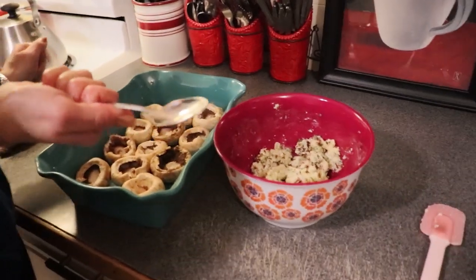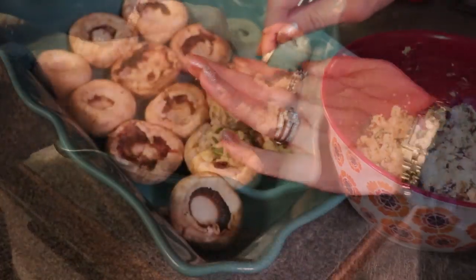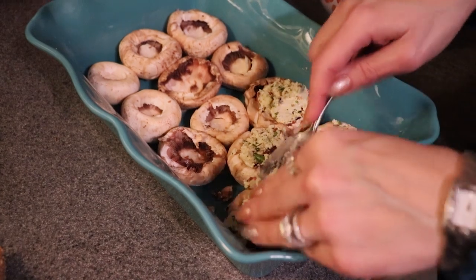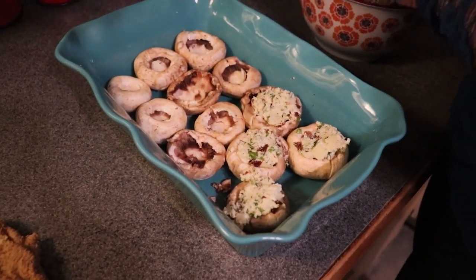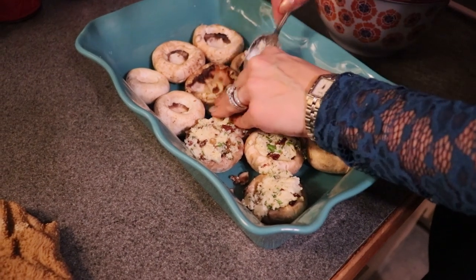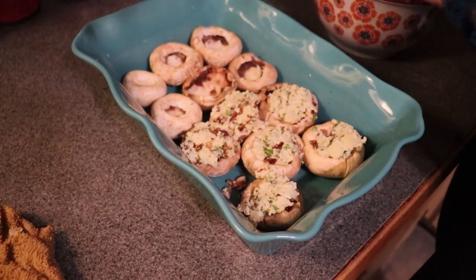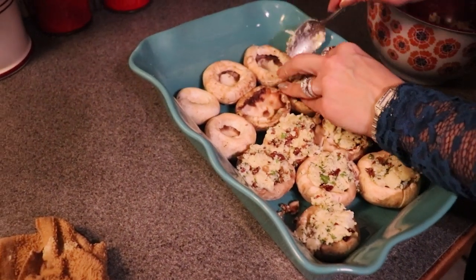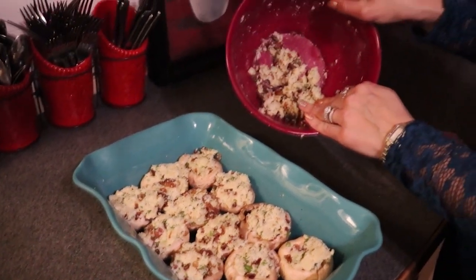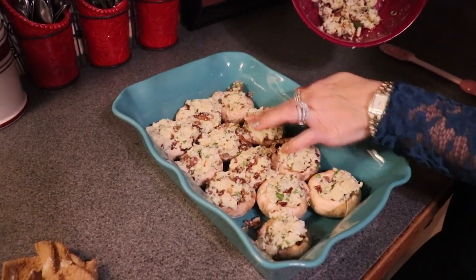Now we are going to begin stuffing our mushroom caps. You just need a clean spoon and start filling each cap. The larger the mushroom head, the better it is for stuffing, but you can pile these up quite a bit. Whatever stuffing does not fit into the mushroom caps, we can fill the gaps in the baking dish with the remaining mixture.